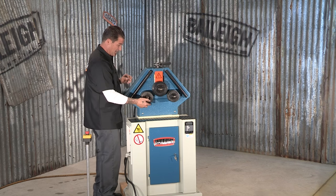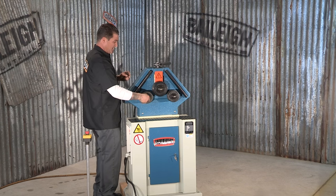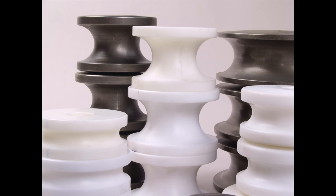Like we just ran through that three-quarter inch square tubing — you can run different sizes of course. These rollers do come standard with the machine, but there are also optional tooling sets available.